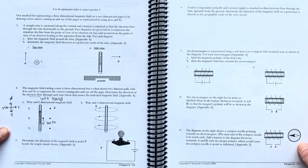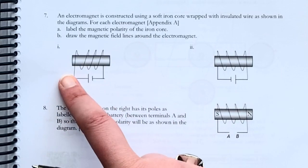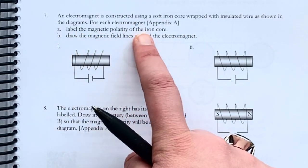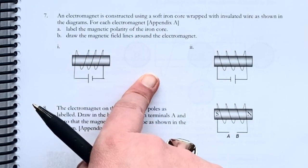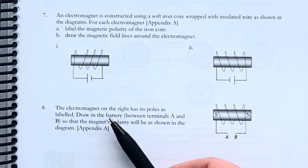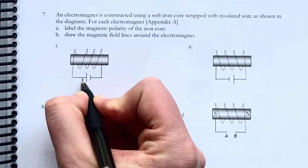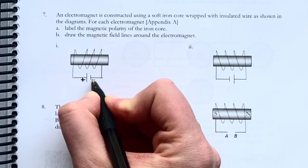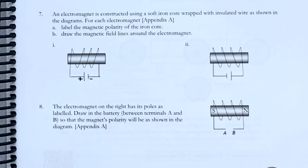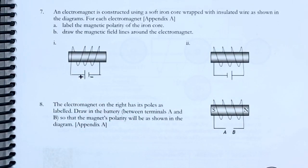Number seven is a really good one. An electromagnet is constructed using a soft iron core wrapped with insulated wire. For each electromagnet, label the magnetic polarity of the iron core and draw the magnetic field lines around the electromagnet. So this is a battery right here — the longer line is always the positive terminal and the shorter line is always the negative. Just remember: you always want more positivity in your life and less negativity. So if I want to use my right hand, I have to figure out which way the positive stuff is going.